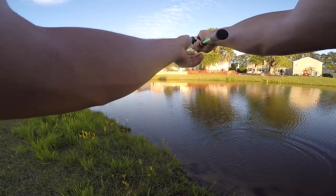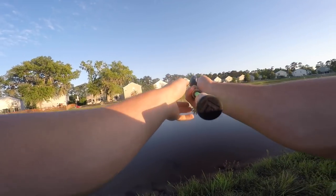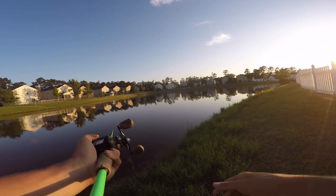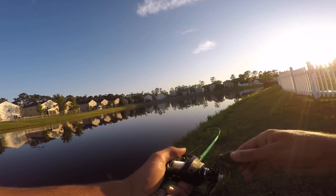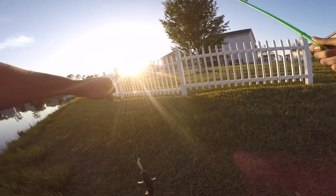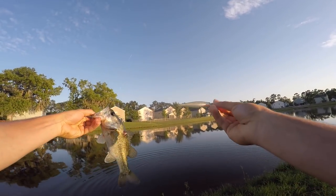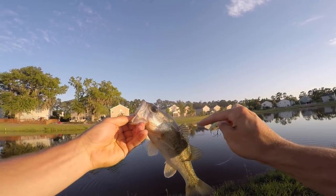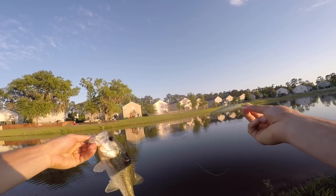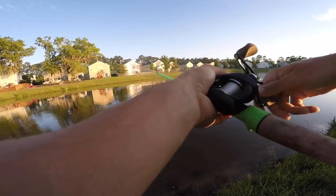There are fish everywhere - I had to go grab this little jerkbait after what I saw. I could not take it. There he is - first cast on the jerkbait! Something tried to eat him too. Grabbed that jerkbait, first cast - something definitely tried to eat it, maybe there's some big ones out here. Look at that - baby little bass on this jerkbait from the lucky tackle box. Look at all these tadpoles in the water everywhere.